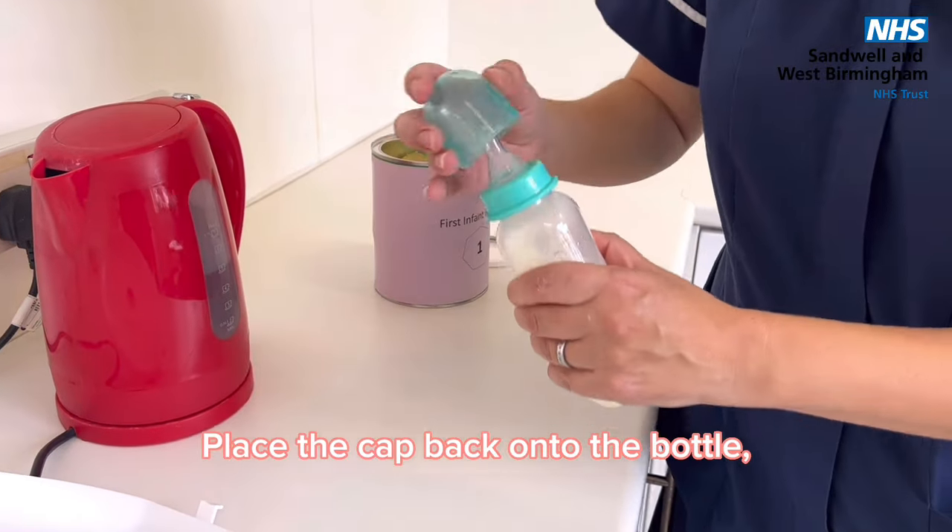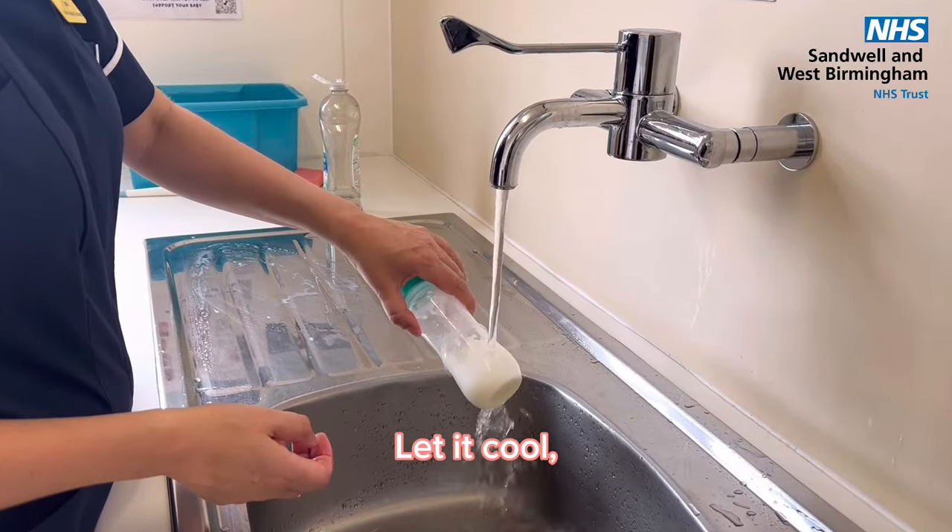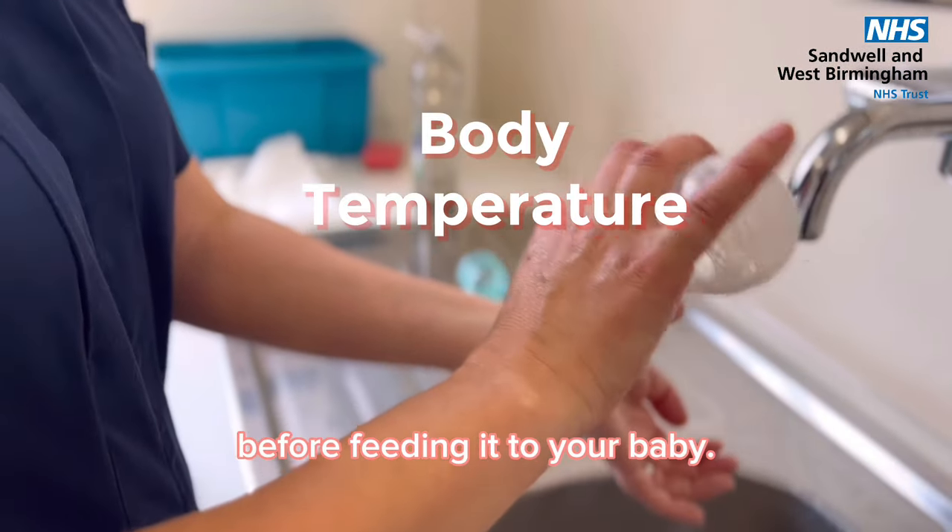Place the cap back onto the bottle then give it a good shake so it dissolves. Let it cool and check the temperature before feeding it to your baby.